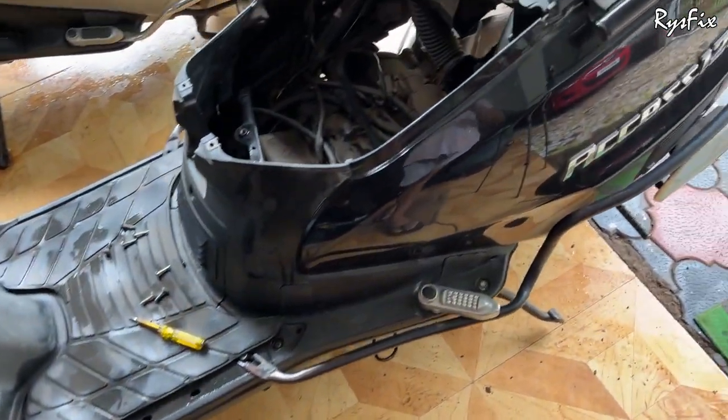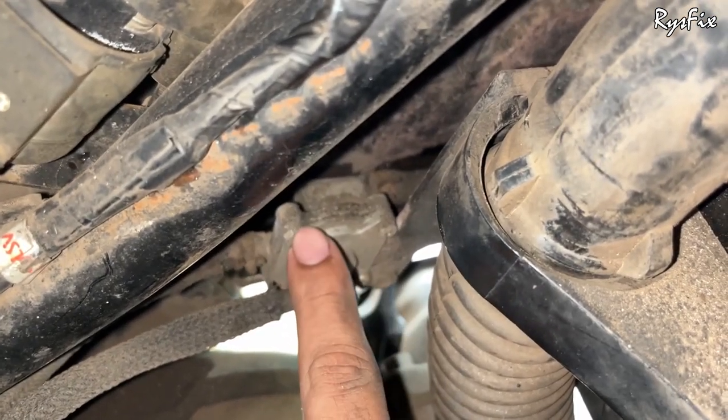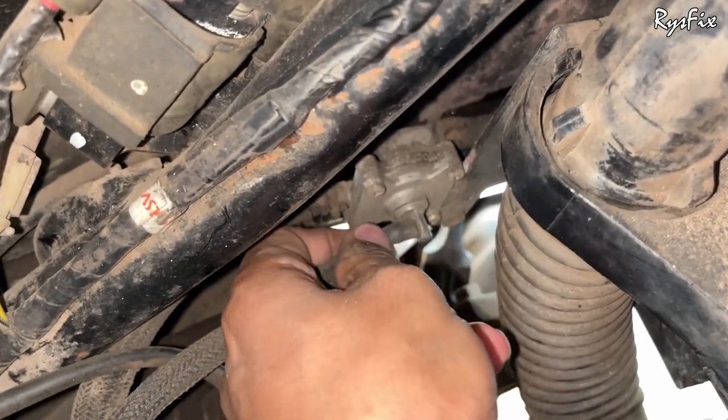Let's go inside the Suzuki Access. Here you can see the fuel cock. Why do you have to replace this fuel cock, and after how many years should you replace it? Is it important to replace this? Let's talk about that. Hello everyone and welcome back to Rice Fix. Let's see why you will have to change this fuel cock on the Suzuki Access.